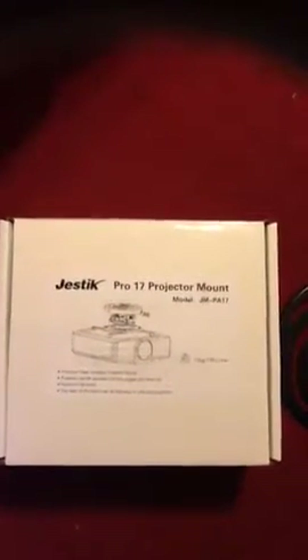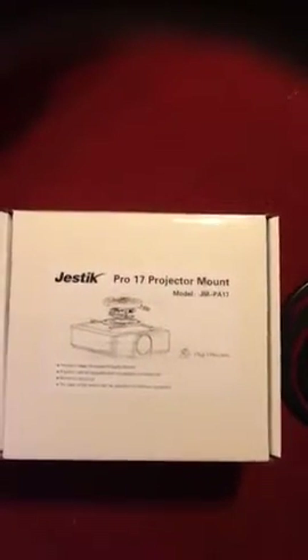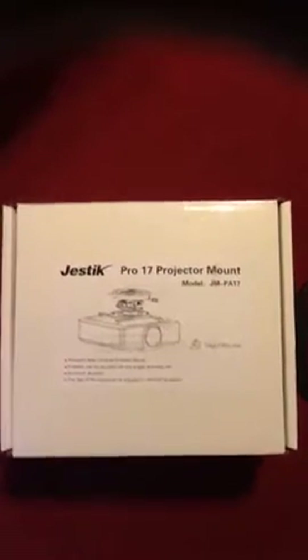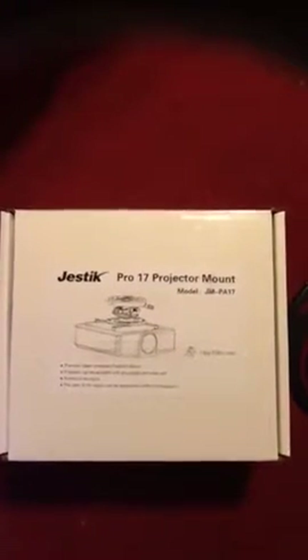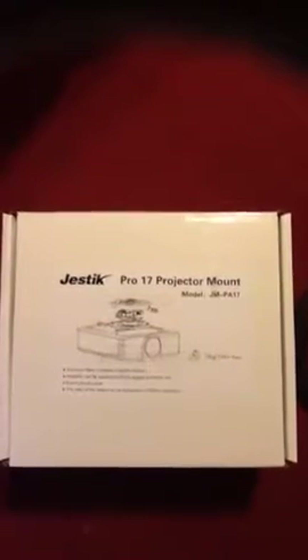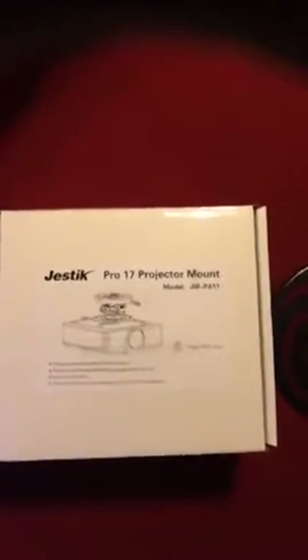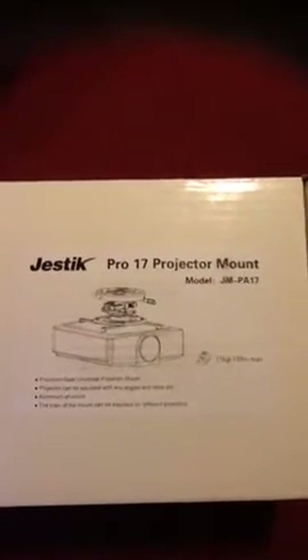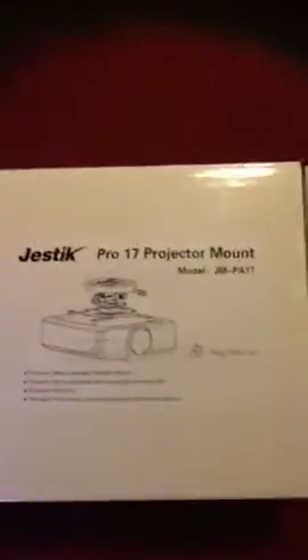Good evening YouTube family and friends. I want to introduce to you this Jestic Pro 17 projector mount that I just recently received. This is a very impressive projector mount. What you see here is the actual box and you can kind of see how it mounts onto your actual projector right there. And this is actually one of the pieces too. I can just show you a piece of it right here and pretty much how it goes there.